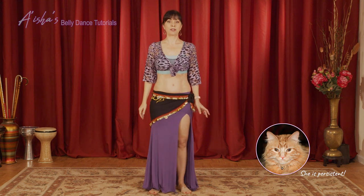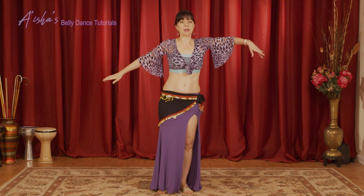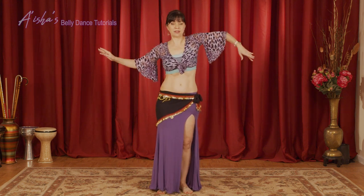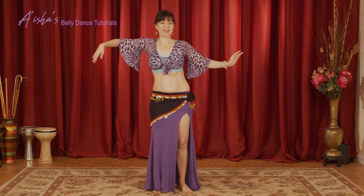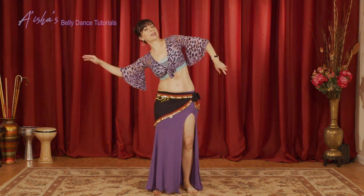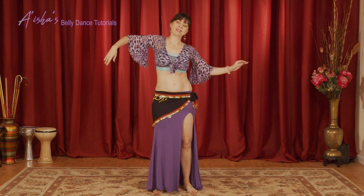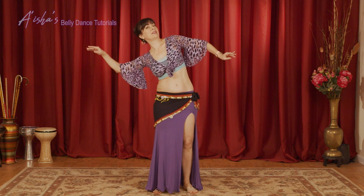We will add the arms to this. The arms I'm going to do now are the snake arms. So I'm adding the snake arms to this body sway. You can move the head if you want, the hair.